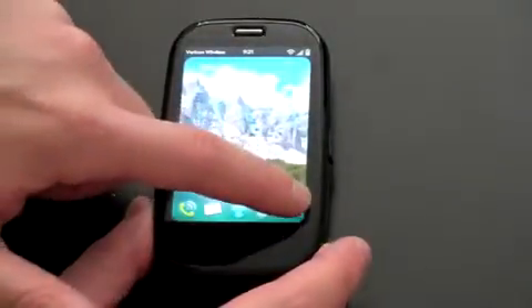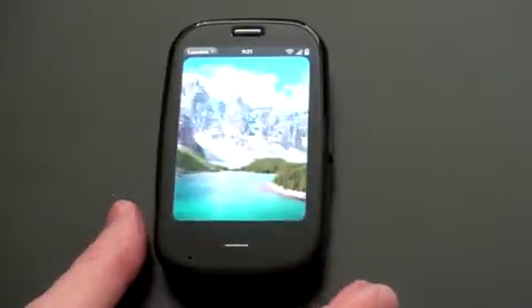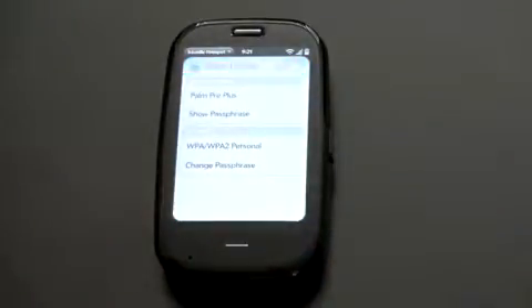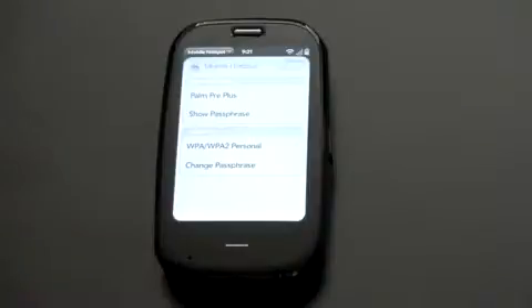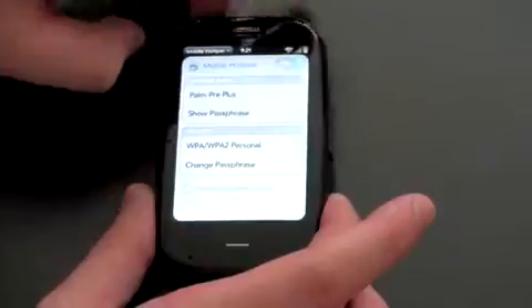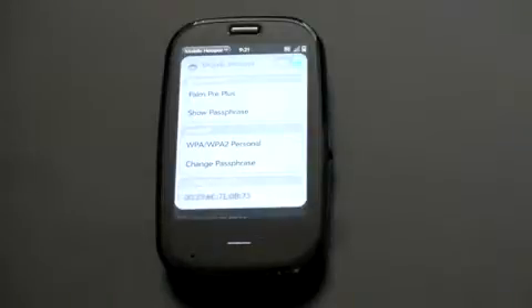Let me give you an example and show you how this works. Turn it on and lock the device. There it is — Mobile Hotspot. It opens up and you get your standard router options. You can change the WPA or WPA2 password, change the passphrase, and change the name of the network. I've just called it Palm Pre Plus. One of the nice things is that it will work when the Pre is asleep — if you connect to a network and the Pre is asleep, it's going to recognize things automatically.